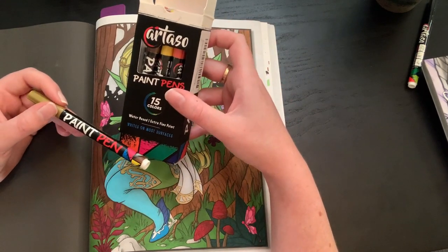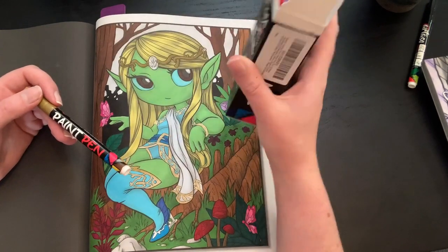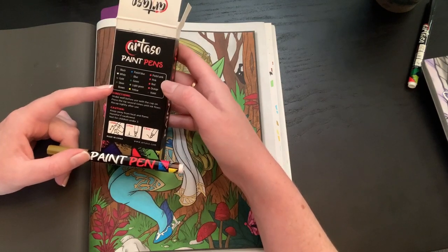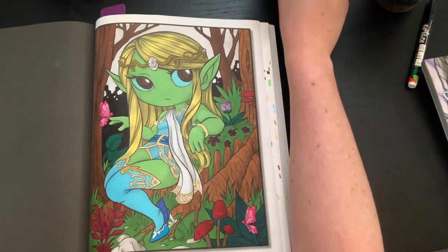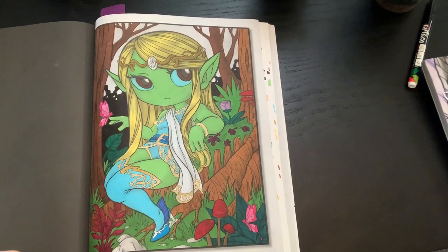I got them off Amazon — it's 15 markers or paint pens and I don't remember how much they were, so I'll try to link them. On the back they have black, white, gold, silver, brown, pastel blue, blue, green, light green, yellow, pastel pink, pink, red, orange, and violet. The black is over here and the gold is in my hand. I started doing her embellishments here, and you're getting a sneak peek of a finished page — a buddy color with Jess over at Colorful Craft. Go check her out, she's new but awesome.